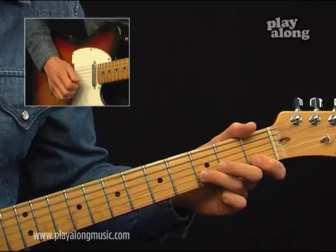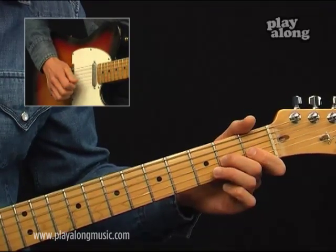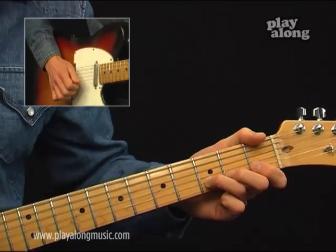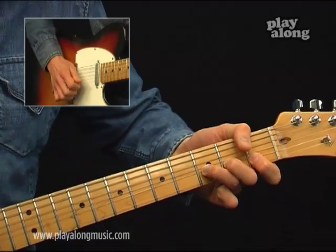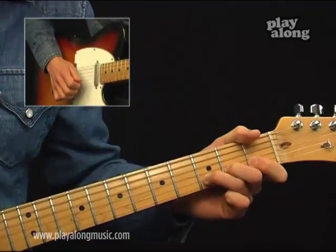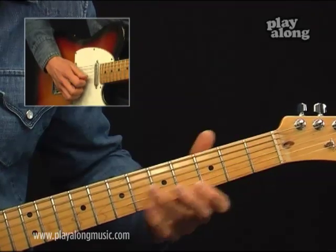Reveal the 3rd fret once more, then bend the 3rd fret up a half step and then release it — so it sounds like this.